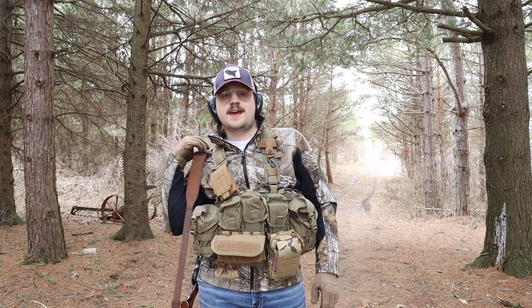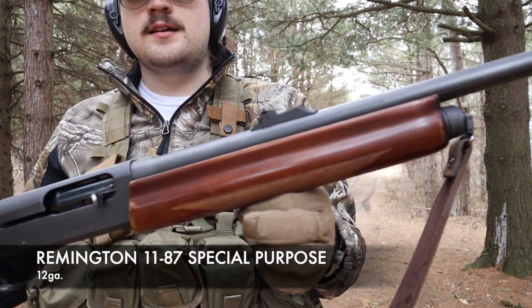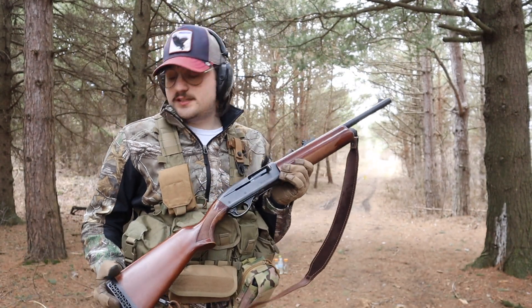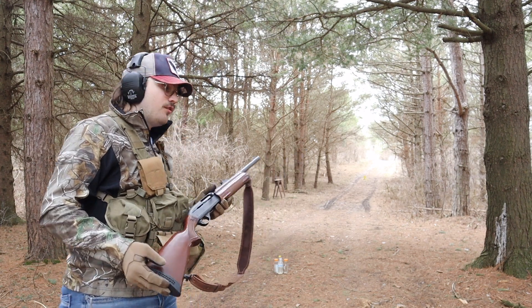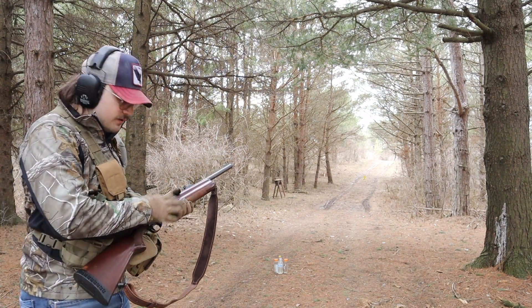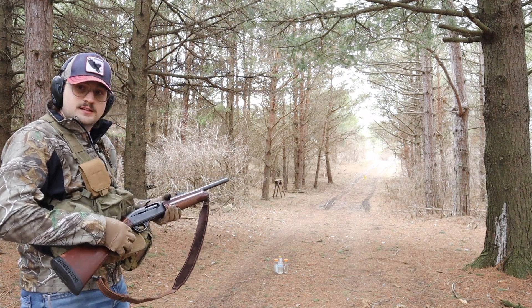Hello everybody and welcome back to Regontine Outdoors. Today I have a Remington 1187 Special Purpose 12 gauge — definitely one of my favorite shotguns. You guys know the drill by now. We've got some water bottles set up and we need to make sure this thing works. I've got some birdshot loaded up and a few slugs. Let's see if it works.